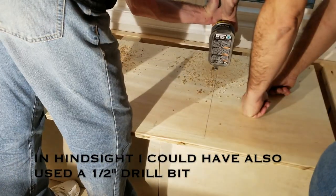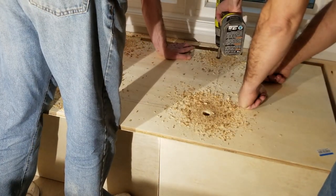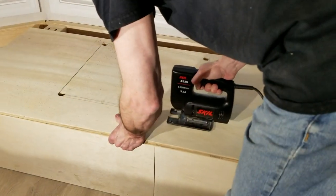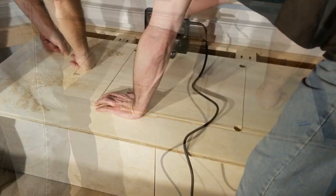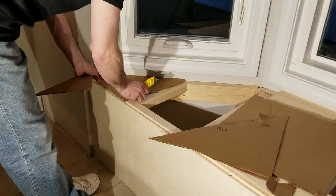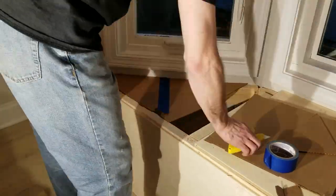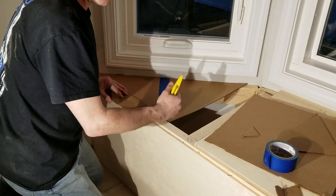Here I just put a Forstner bit on my drill — I could have used a half-inch drill bit. These are just starter holes for the jigsaw so I can cut the square out. I should have purchased jigsaw blades prior to this project, because mine were quite dull. Then it's time to make a template out of some pizza boxes — I do this instead of measuring because it is more of an exact fit. I used to be an A-plus art student, that's why I know how to do this stuff.